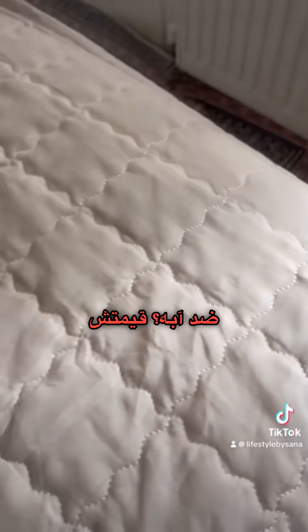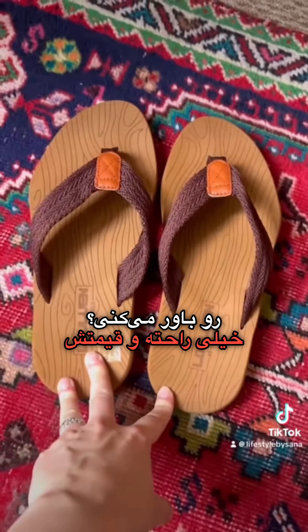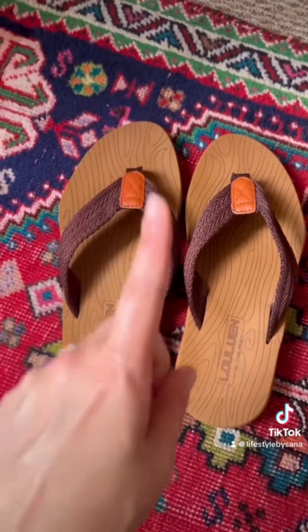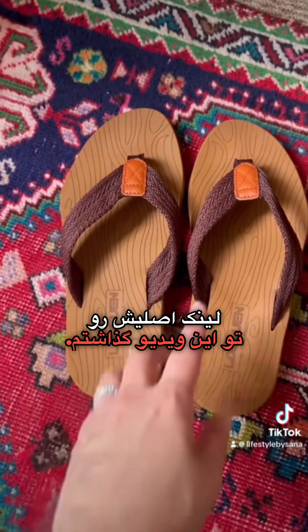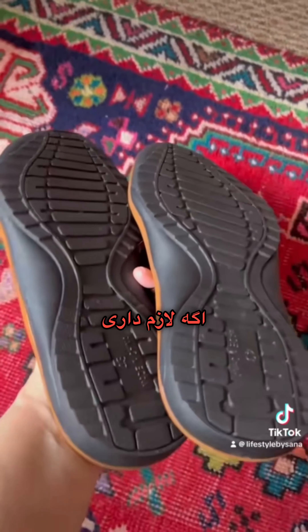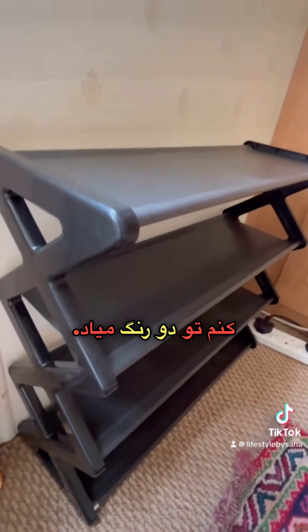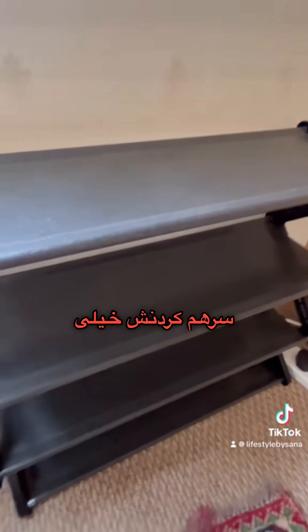The next amazing thing — you won't believe the quality — is these men's slippers. They are so comfortable and you can't believe the price. I've linked the original in this video. If you need one, you must get one — it will last you a lifetime.